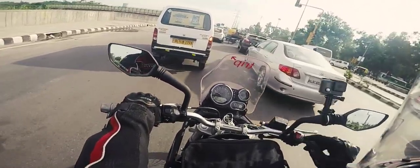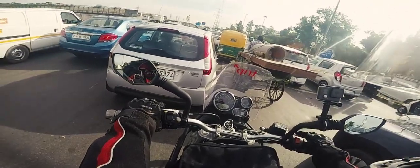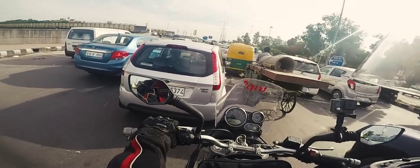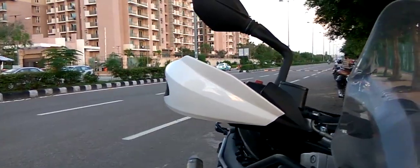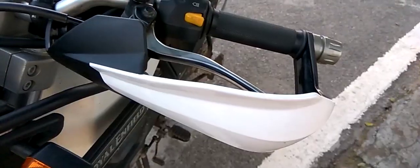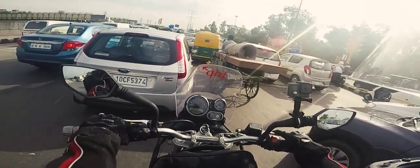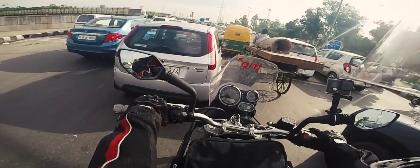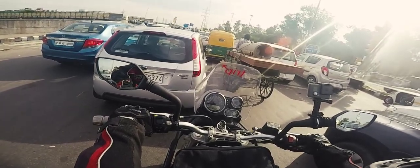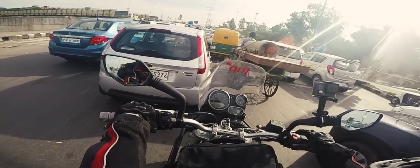You can also install KTM hand guards on the Himalayan. I did install them, but they posed a problem — you cannot lock the handlebar in either direction. So I've kept them off the bike for now.